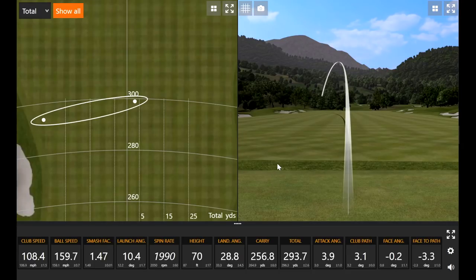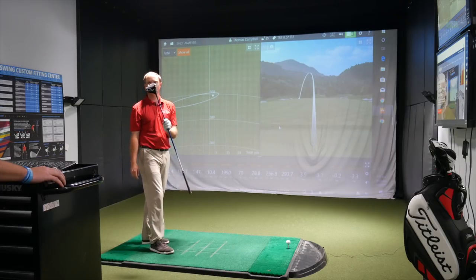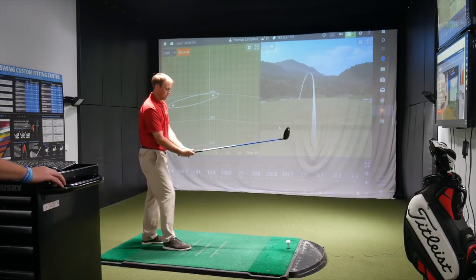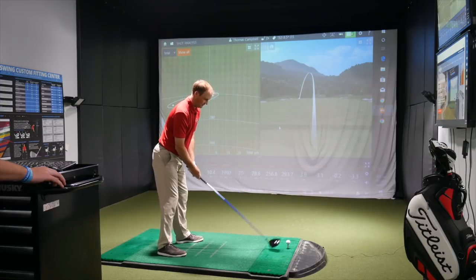Discussing the TS3 settings: it's an 8.5-degree head that Thomas has adjusted up to 9.25 degrees. He has it set at the D3 setting, which is a degree and a half upright — so up about three-quarters of a degree and also upright. He likes knowing the ball is going to go a little bit left for him.